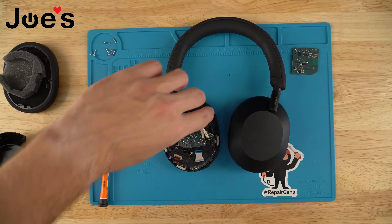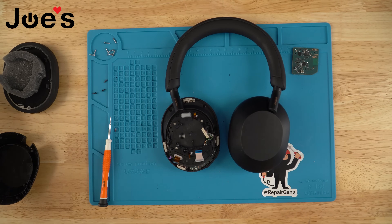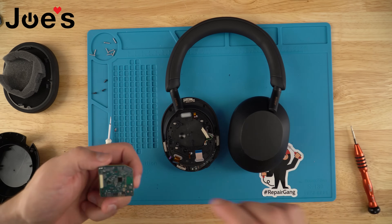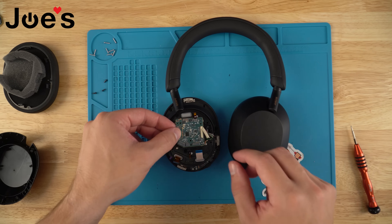Once those screws are removed you can lift the Bluetooth board right out of there — set that aside. Grab the new replacement Bluetooth board and place it down.